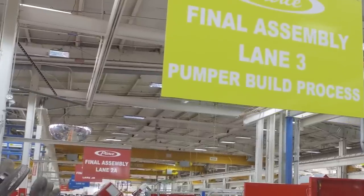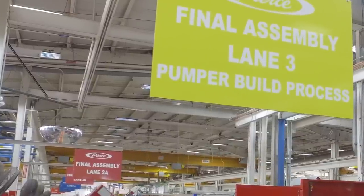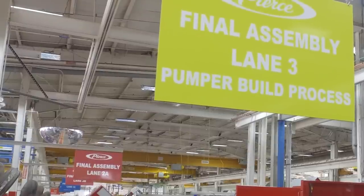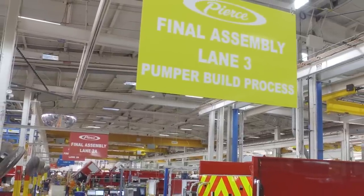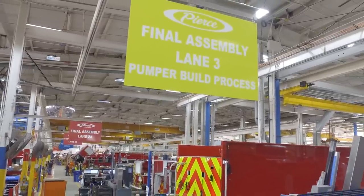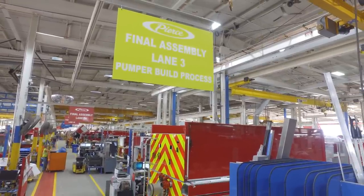We're walking into the final assembly portion of the build. Within the final assembly portion, we've separated the trucks by content and how we are building them. Lane one is more of our lower content trucks. It progresses on down to lane two, which is our medium content, and then we get into lane three, which is our high content trucks of the final assembly portion.